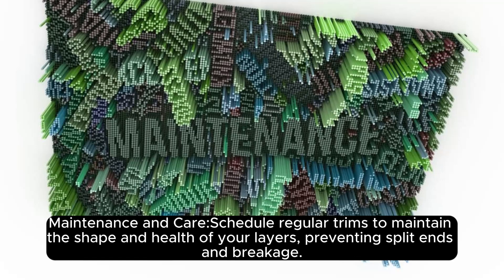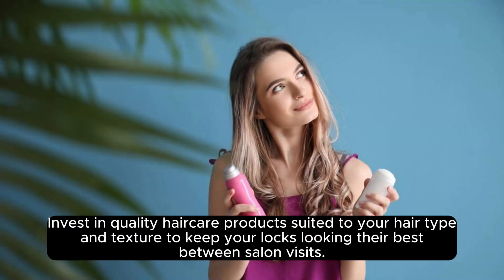Maintenance and Care: Schedule regular trims to maintain the shape and health of your layers, preventing split ends and breakage. Invest in quality hair care products suited to your hair type and texture to keep your locks looking their best between salon visits.